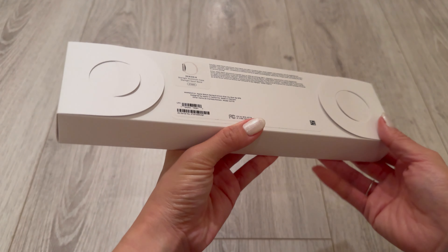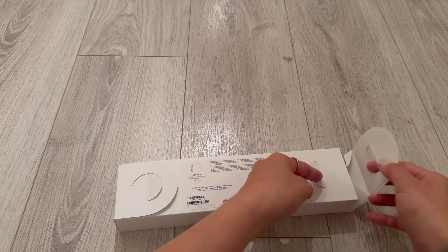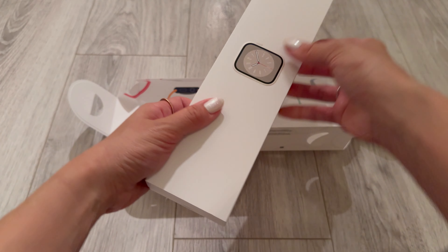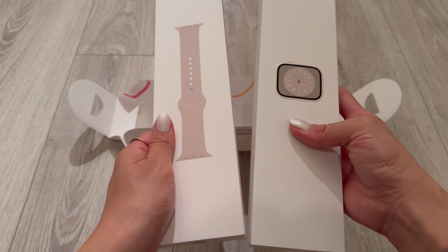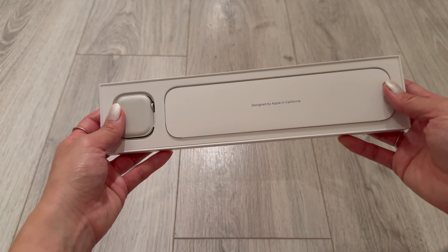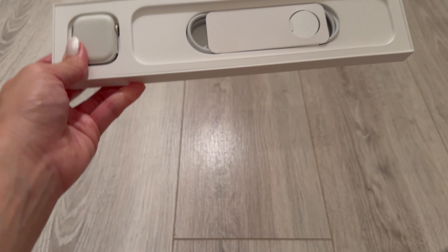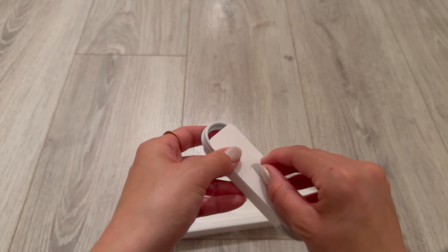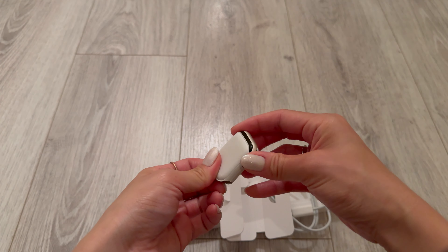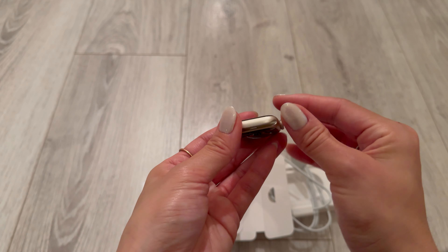This is the Apple Watch Series 8 in Starlight, and it's the 41 millimeter size. It comes in two packages — the watch and the band. A couple of the main differences versus the Series 9 would be that the Series 9 is carbon neutral, the OLED display goes up to 2,000 nits instead of 1,000 nits on the Series 8, and it has a faster chip. The watch part comes with the charging cable and the watch itself. I got the GPS one, just the regular — not with cellular. I was debating on getting the 45mm, but I tried it on and it did look a little funny on me.